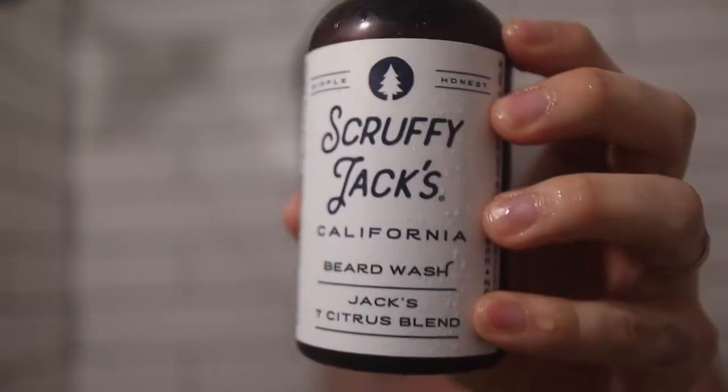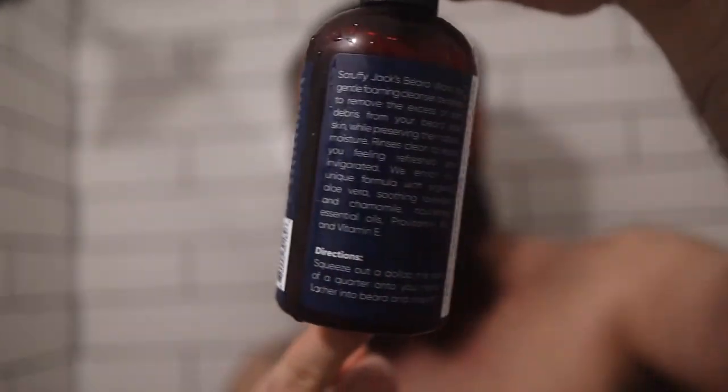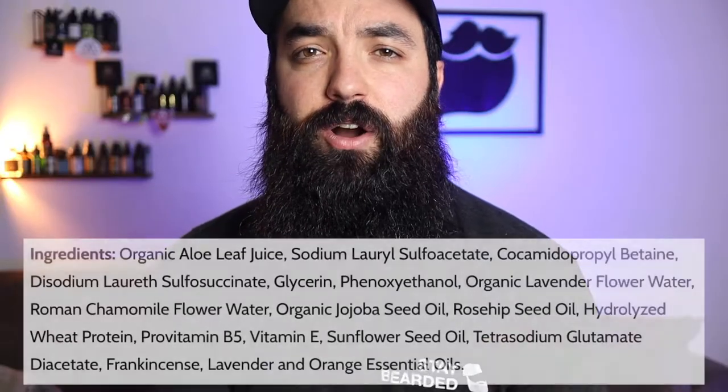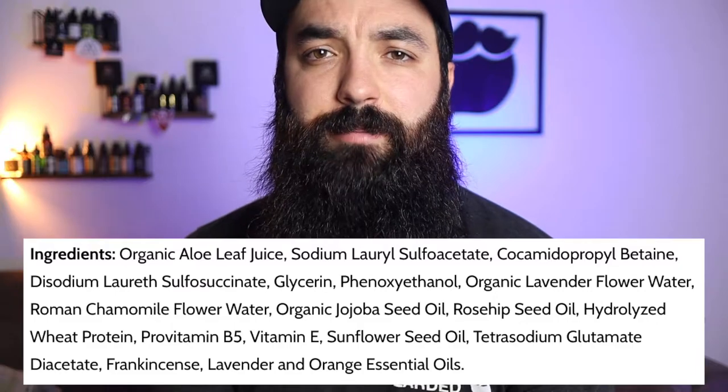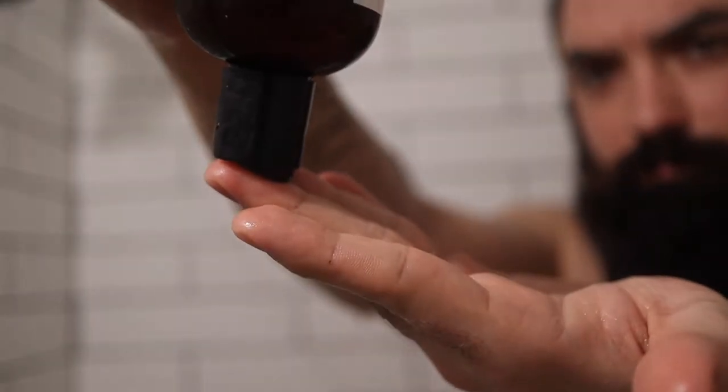Now that the water's been sitting in my beard for a while, I'm going to go ahead and wash it. Today I'm using Scruffy Jack's beard wash — this is a phenomenal beard wash, one of the more unique ones I've seen on the market. I'll throw the ingredients on screen so you can see them. It's the seven citrus scent profile which to me smells amazing — there's almost nothing better than washing your beard with a nice strong citrus scent.